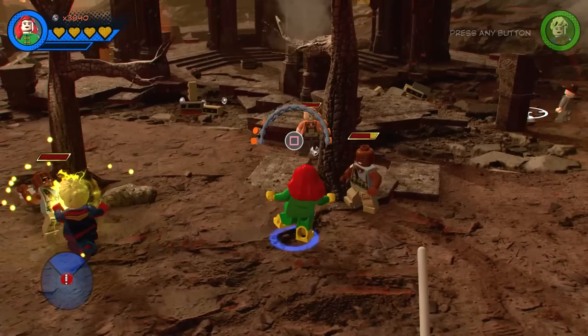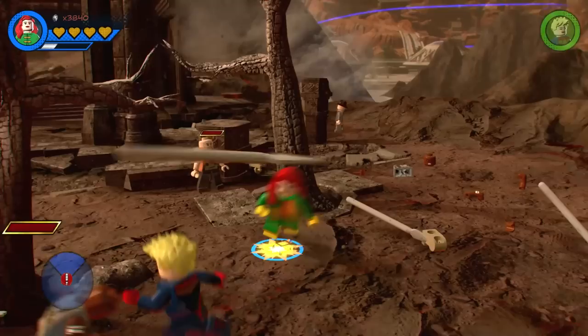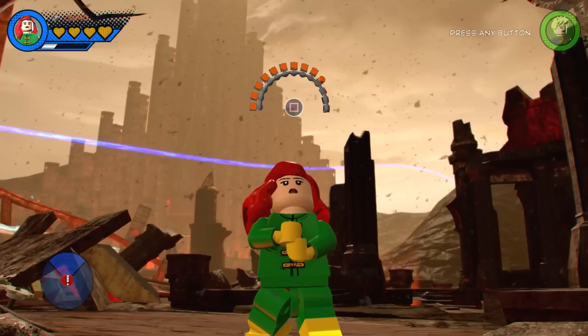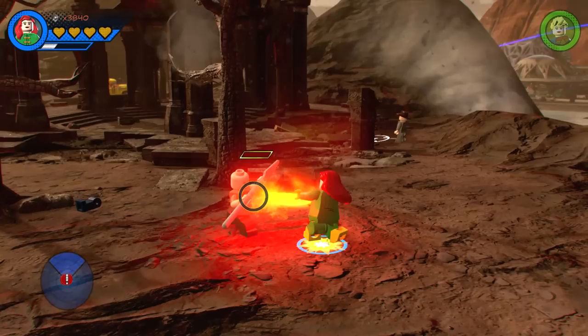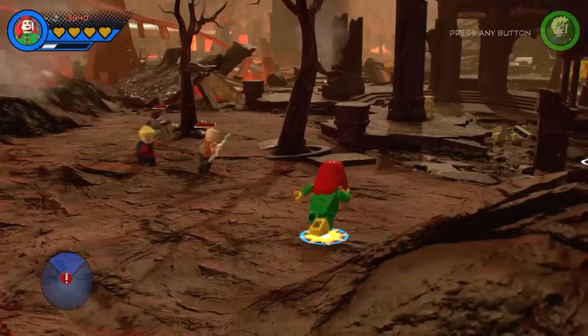We added these blasts, and if we hold down square we can do this explosion attack - I love that move. Let's just get a better look - if we charge it up, watch what Jean does. That just looks so cool. And of course we also added a beam - we can do this. That guy's not really taking any damage right now, but that's okay, we can sort him out.